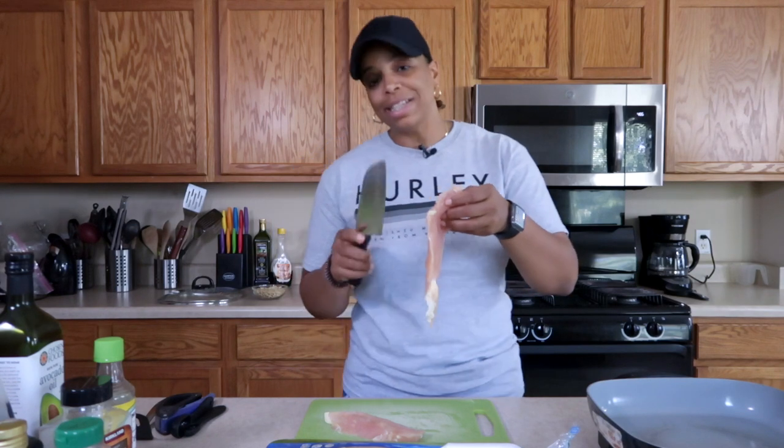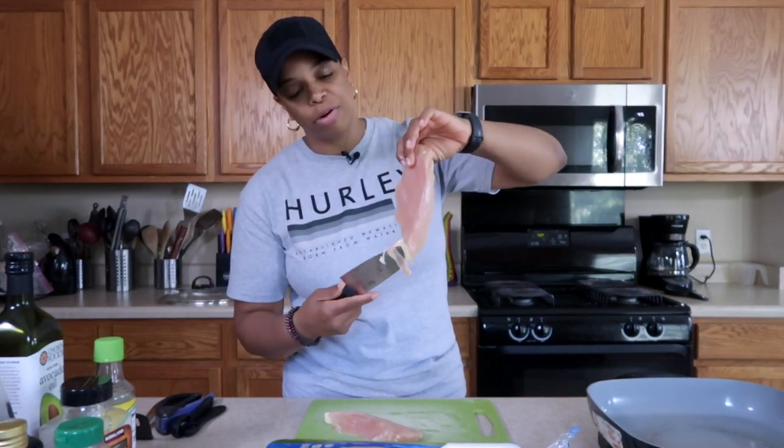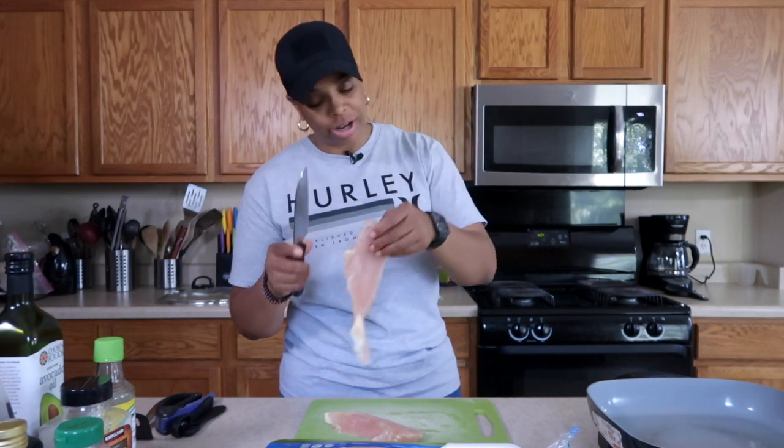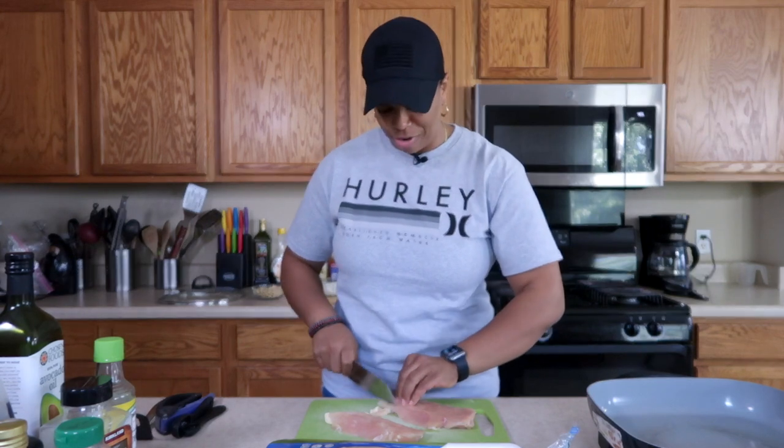Let's go ahead and cut up the chicken breast. I don't like thick pieces when I'm eating fried rice — I like to cut them pretty thin. Even though I buy skinless boneless chicken breast, it still always comes with a bit of fat on it. So just trim that off prior to putting it in the pan. We're trying to be as healthy as possible eating this fried rice.